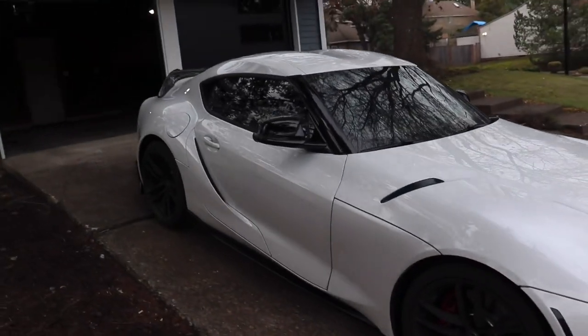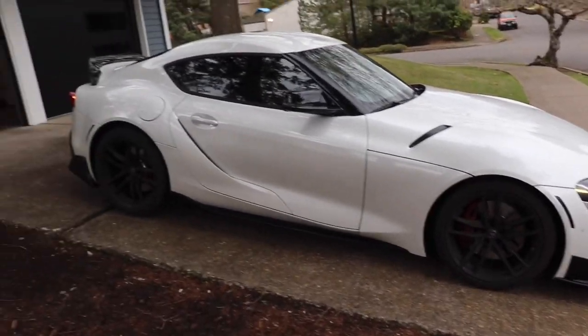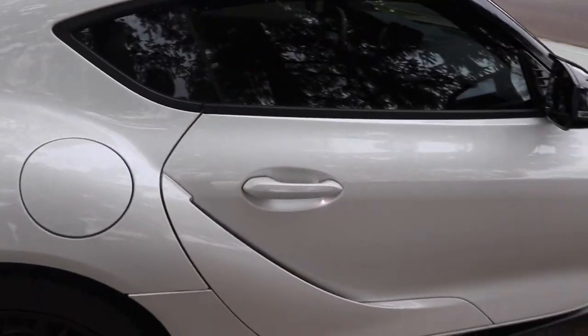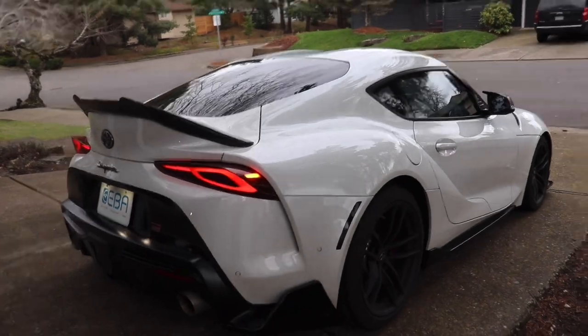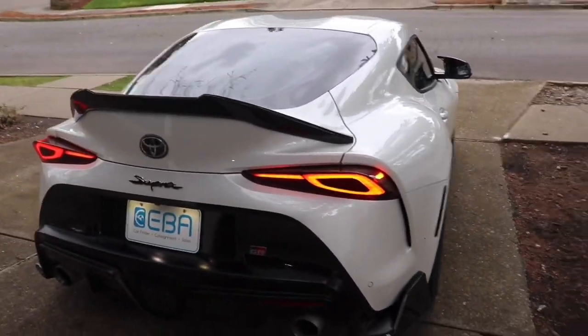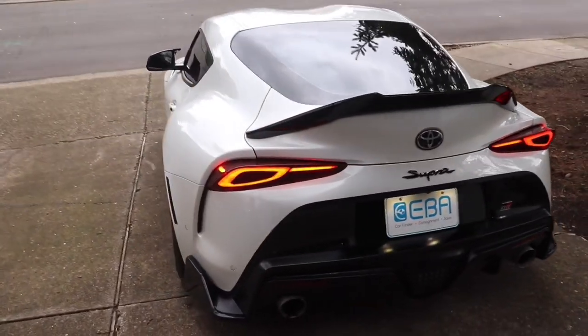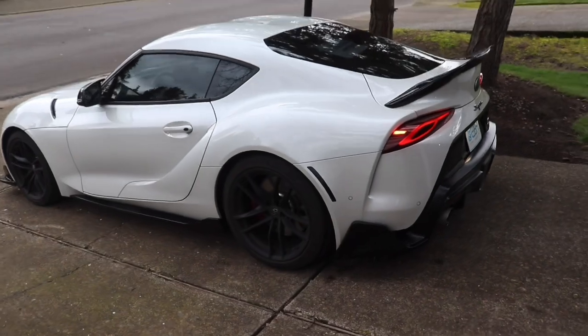I actually like it much cleaner without the black — I think it looks less cheap and I really really like how this looks now. But overall this is so dope, man. I love this car. I got a Supra and a Corvette — how awesome is that, guys?